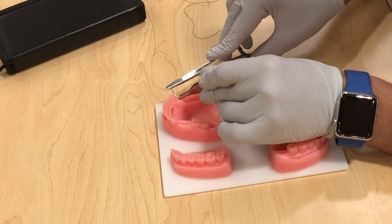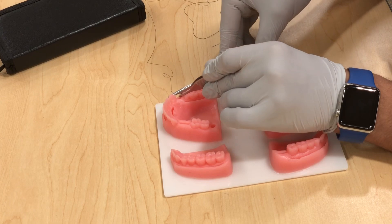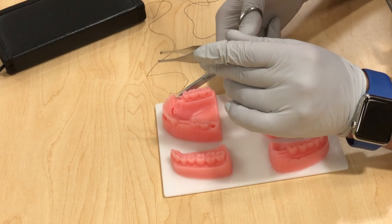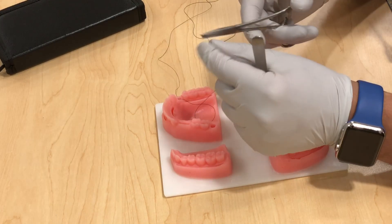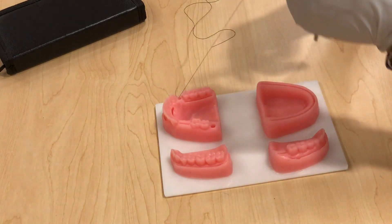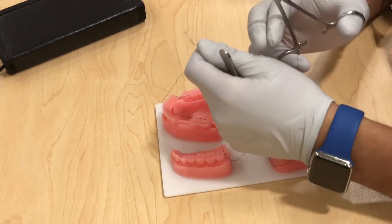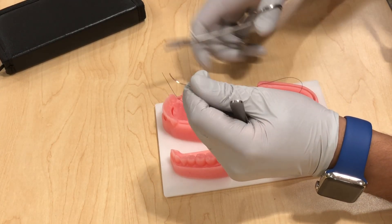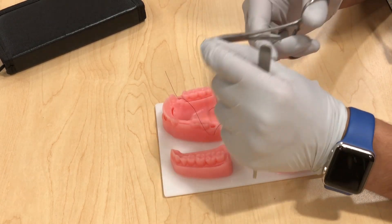Use your tissue holder to hold the tissue, then enter at 90 degrees through the tissue and assess how deep you want to go. Rotate like that — you can either do one bite or two bites at a time. Pull all the way through and leave a short end of about an inch.